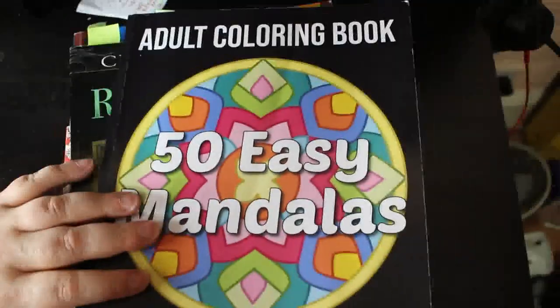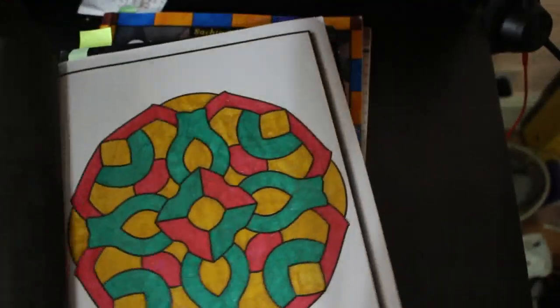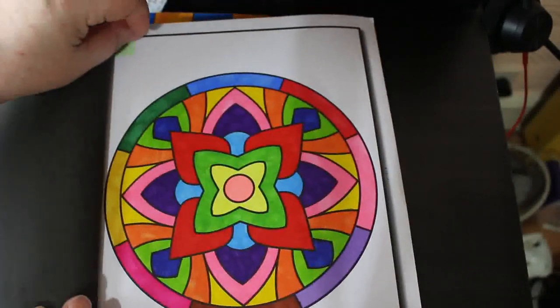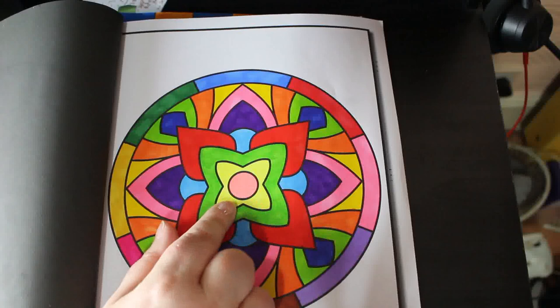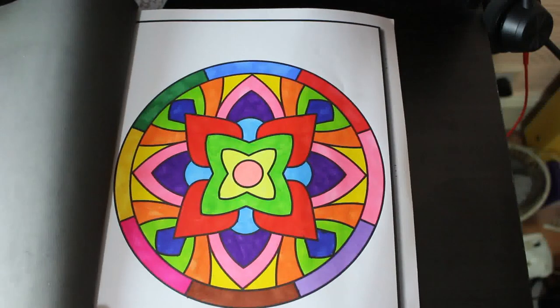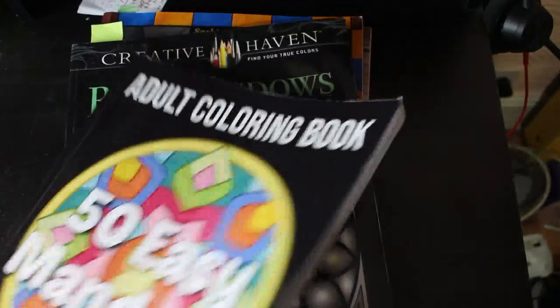50 Easy Mandalas by Jade Summer — I'm getting through this one and I do like this book. And I did this one. Which pens did I use on this one? This one's done with the Boldmere. Yeah, I can tell that because that's their peach — I thought it was a bit pinky. That was done with the Boldmere; I was just testing them out to see what they look like. I like them, they're very bright. That's another one I like colouring in because it's easy.